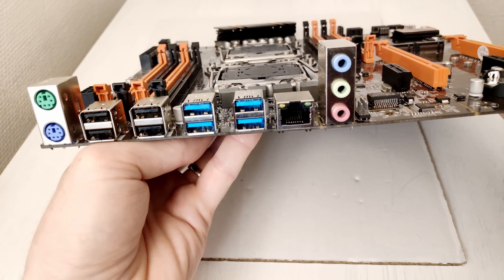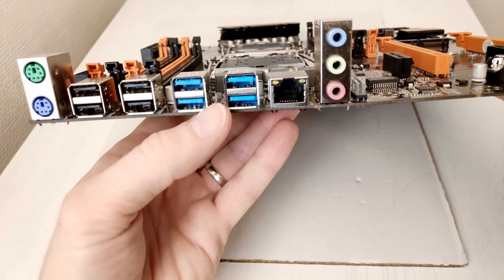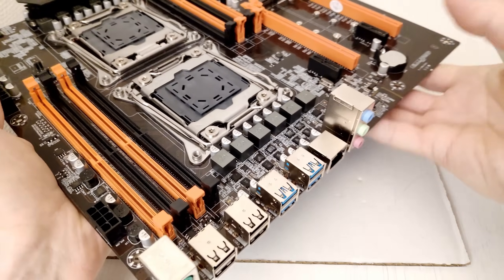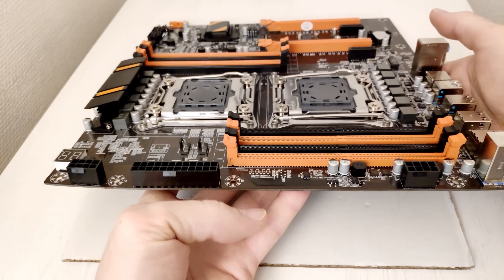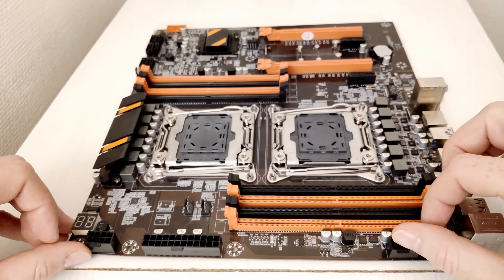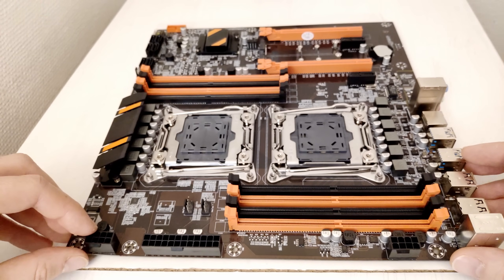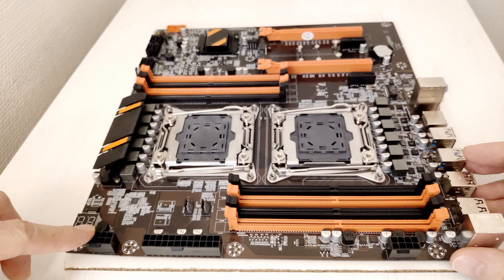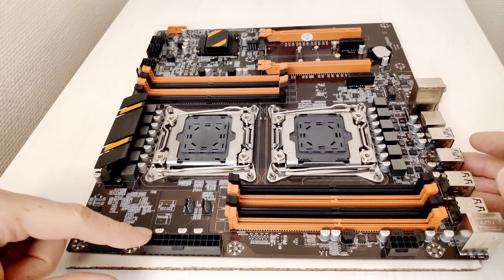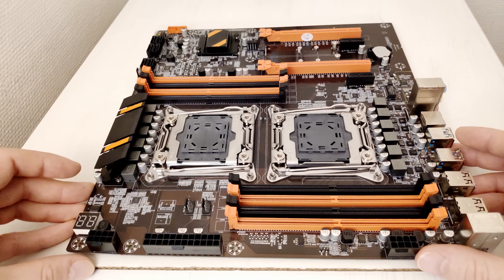Now let's take a look at the back side of the motherboard. Here we find the standard package for Chinese X99 motherboards: basic 5.1 audio, gigabit ethernet, 4 USB 3 ports, 4 USB 2 ports, and 2 PS2 ports. Motherboard and CPU power connectors are on this side and their location is rather convenient — on the Huananzhi G motherboard this connector is turned upside down and the capacitors interfere with the clip. It's also important to mention that this X99 dual motherboard can work with just one 8-pin power connector. I tested it with only one 8-pin plus the 24-pin power, and both CPUs were working well.